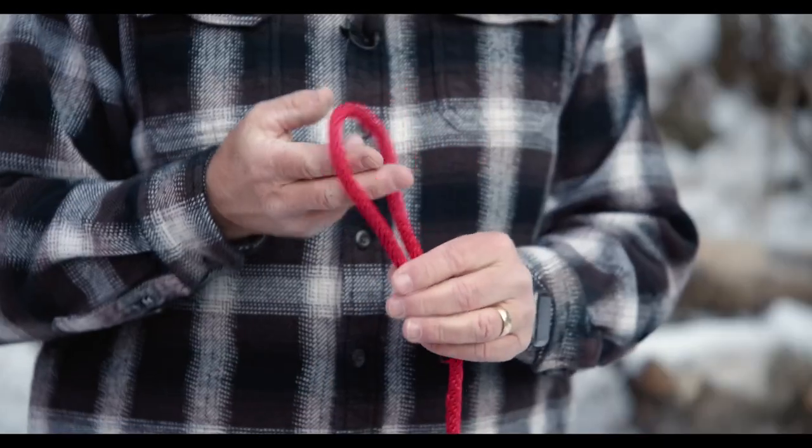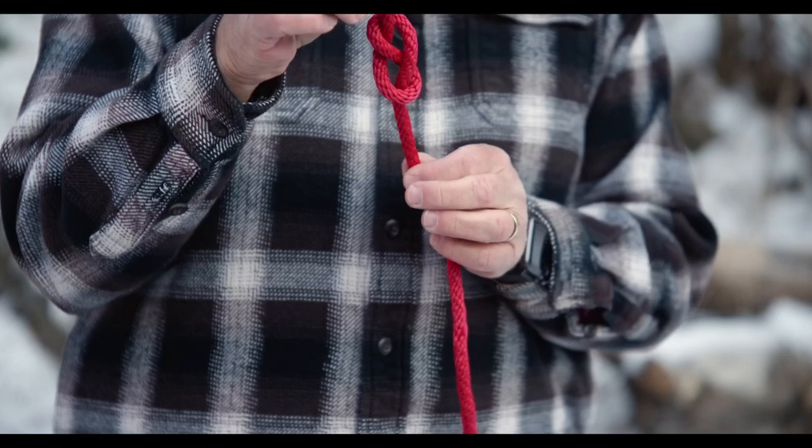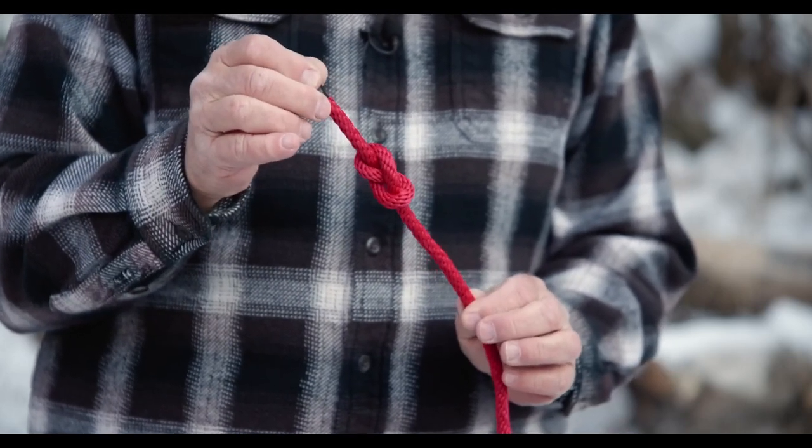So if you just make a loop, give it a twist, and then bring that end back up. Look at that — you've got a little figure eight. So simple to do.